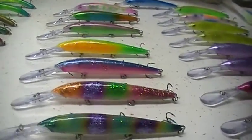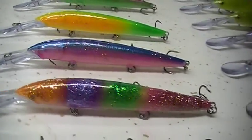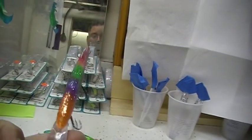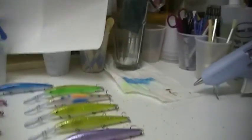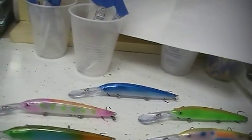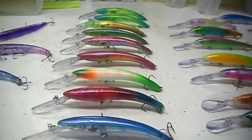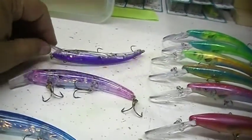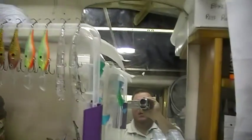Doing all these bad boys right here — this is one of my favorites. This one with the pink belly is a deep diving Husky Jerk 12. All these on this side are Husky Jerk 12s. These are Reef Runners, and over the winter I'm going to be painting some more of these. These are Rip Sticks. I definitely have a good abundance of stock right there.